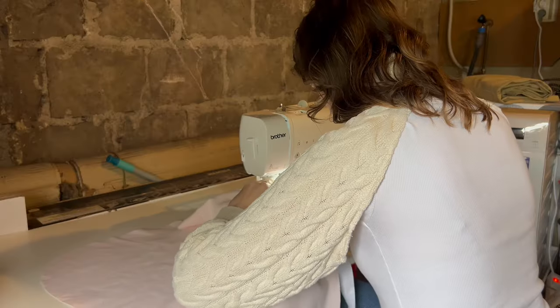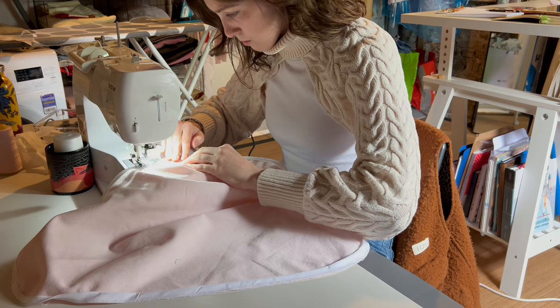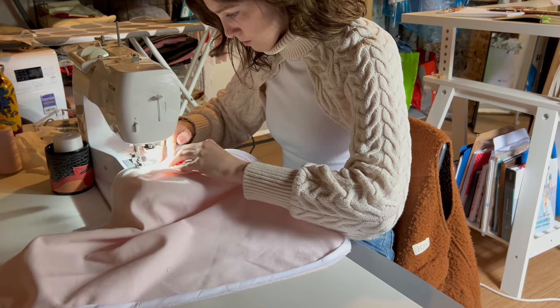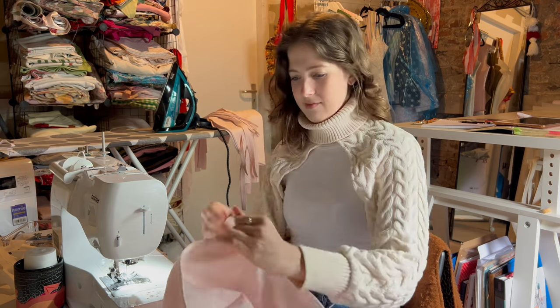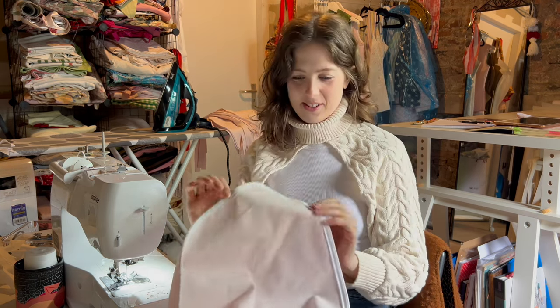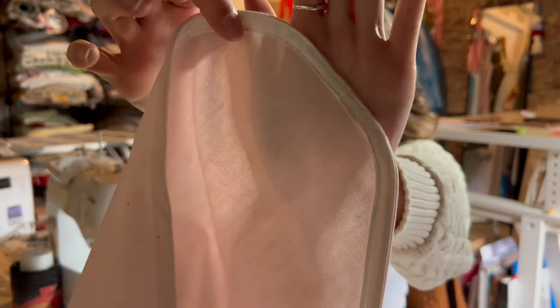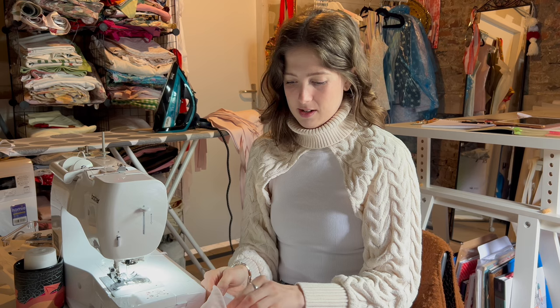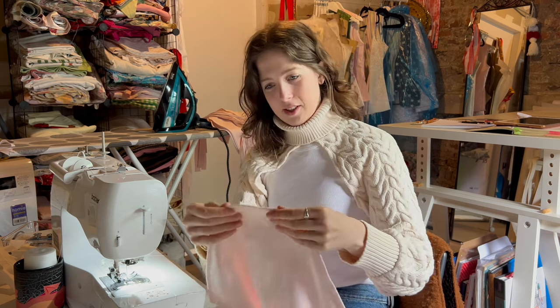The start and end of my bias binding is so clean. Every time I sew another one it just keeps getting better, which is a good thing.